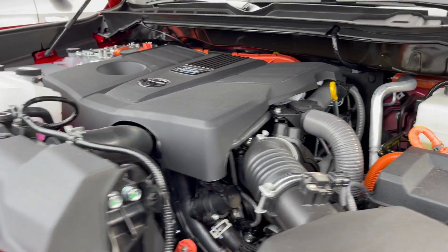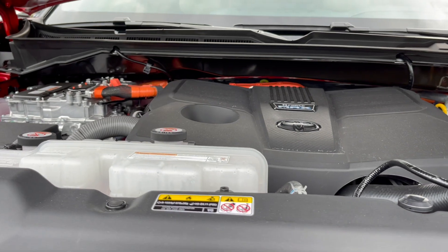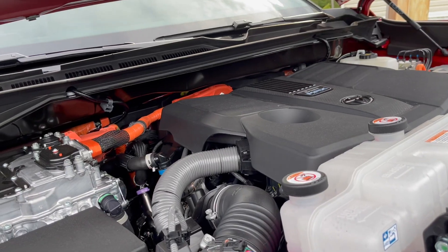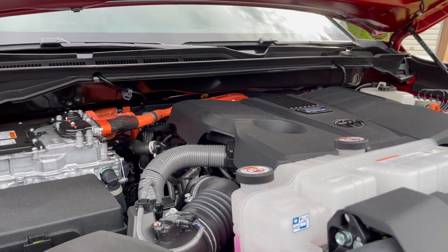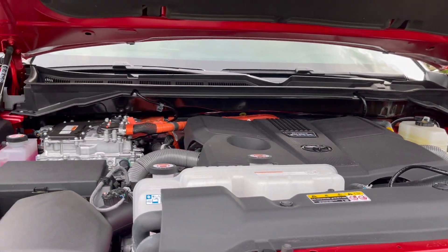I've been driving it — I love the way it rides, real smooth, no problems. When I accelerate it picks up fast. 437 horsepower, 583 pounds-feet of torque on this new engine. You can tow for sure — a lot.